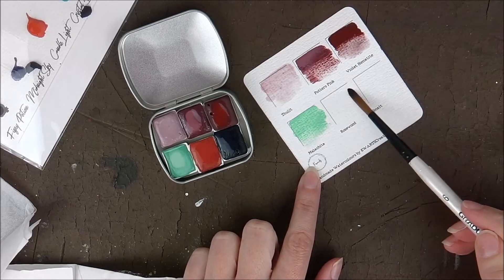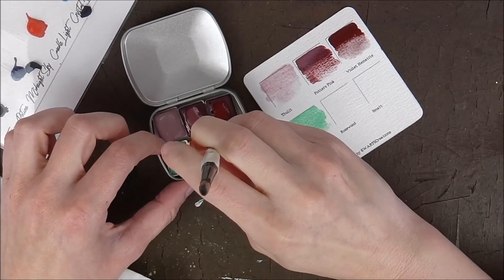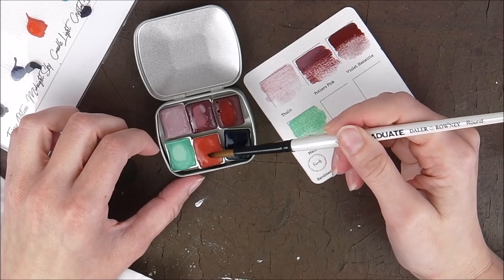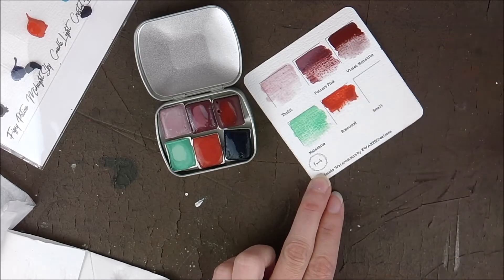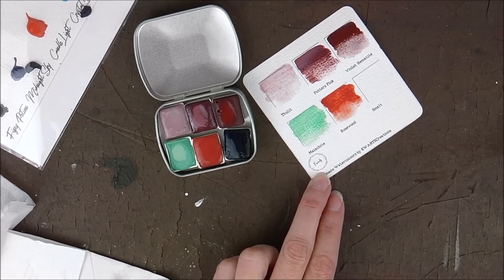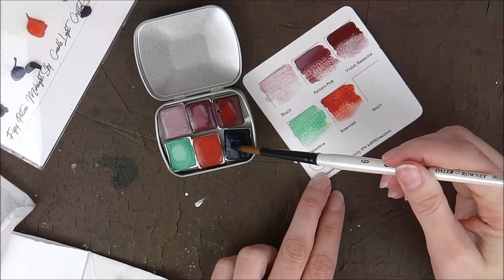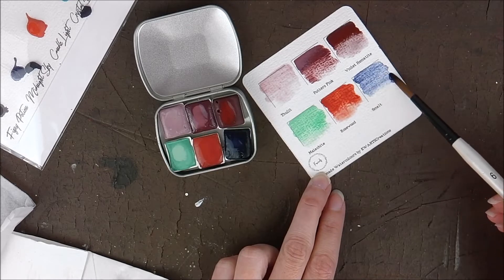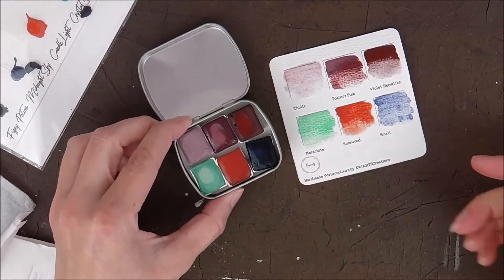Next, rosewood — these are so beautiful. I'm just going to move these colors apart in my tin; I don't want them to mix because she's been really generous with these colors. They are intense — you only need a tiny tiny bit. Wow, that's so beautiful. And then the next one is smolt — I think I'll just pick up a tiny bit because it looks intense as well. Wow. I just love the fact that these are from natural minerals. Such a gorgeous set — I'm so pleased with it.